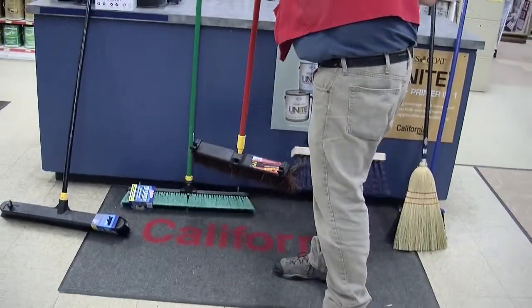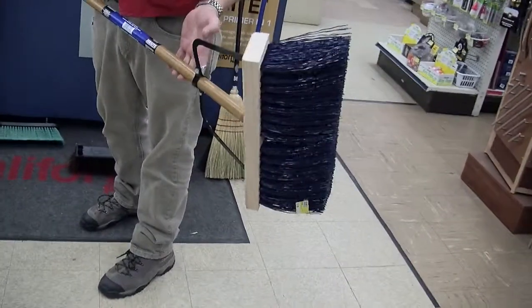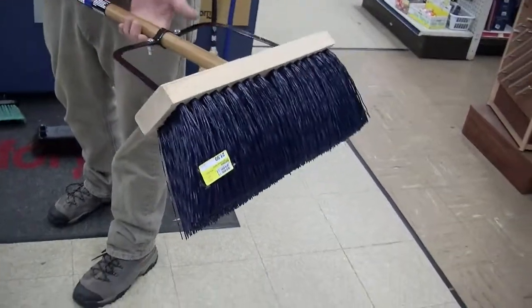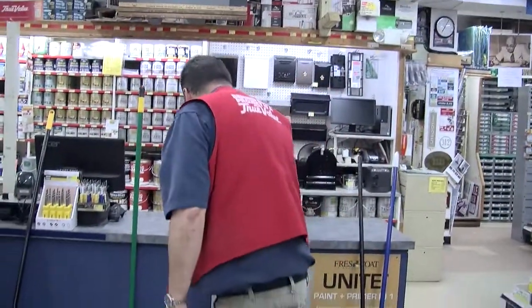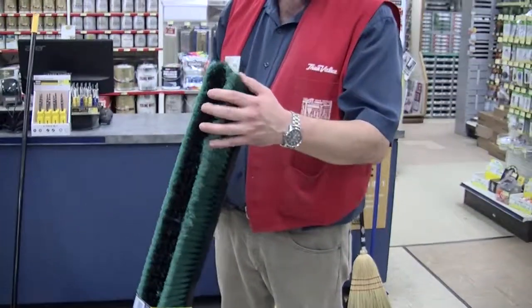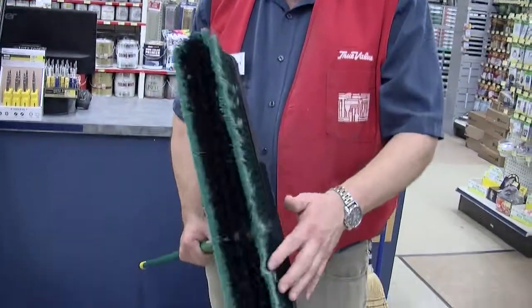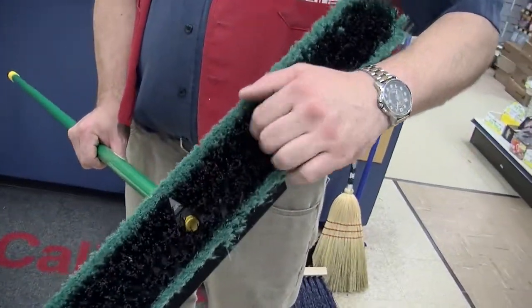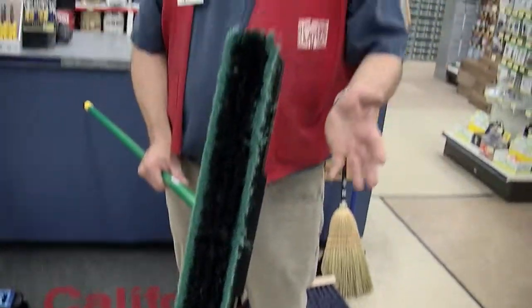This is also an exterior push broom — a higher quality one used on pavements and walkways. It's braced so you're less apt to crack it. This broom here is a combination broom with two different bristles: soft bristles on the outside for smooth interior floors, and stiff interior bristles for outdoor use, so you can use it both inside and outside your home.